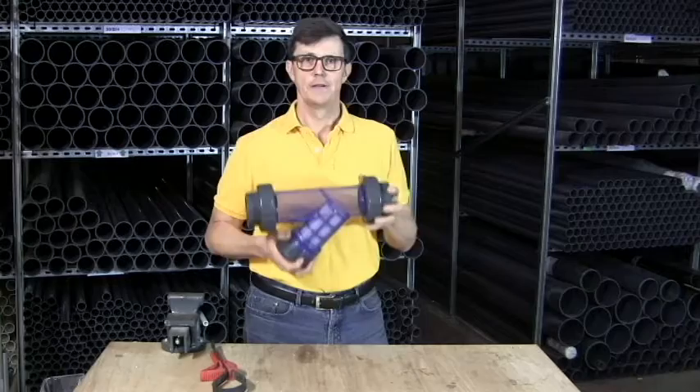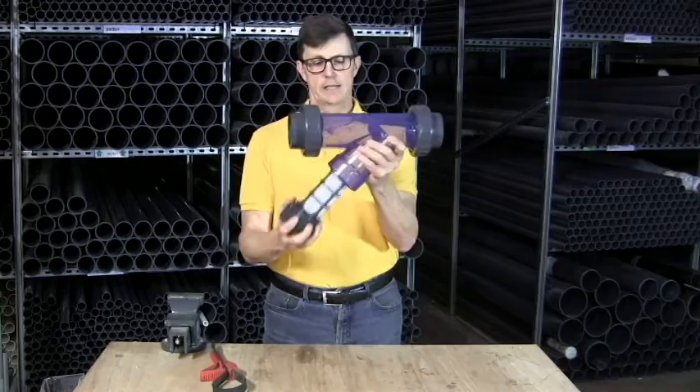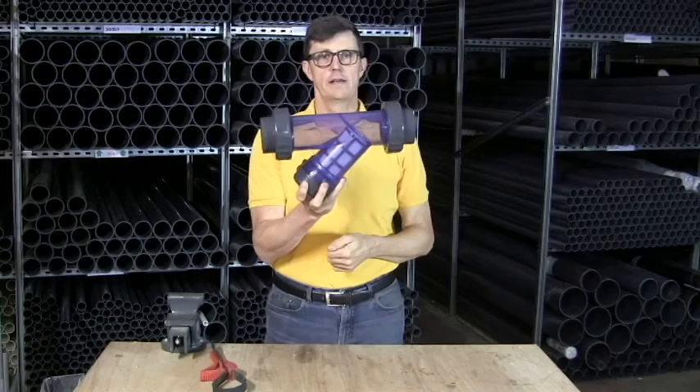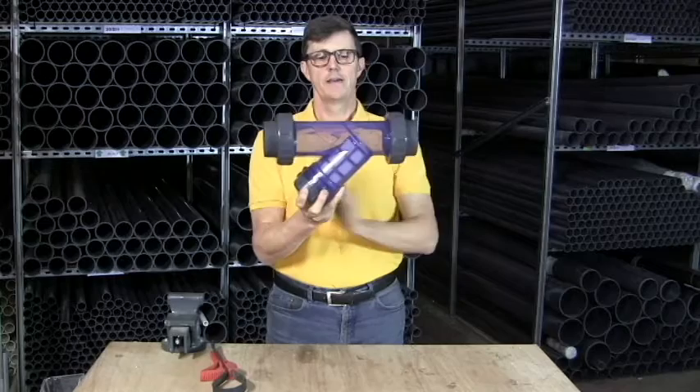A white strainer mounts in the line with the Y pointing downwards — that makes it easy to get the strainer out, clean it, and then put it back in again. The flow rate is coming from this way and coming out of the strainer the other way. The flow comes in, goes inside the strainer, flows through the strainer, and then comes out nice and clean on the other side.